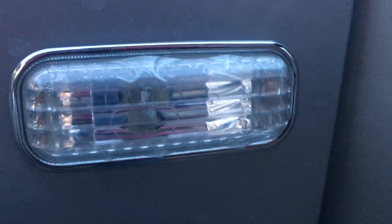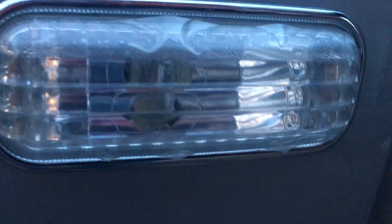Hey, just a quickie on the ML163. I got these new side marker lights — the repeater lights — off of eBay, and they're really cool. They're like a crystal white lens with a chrome bezel around them.